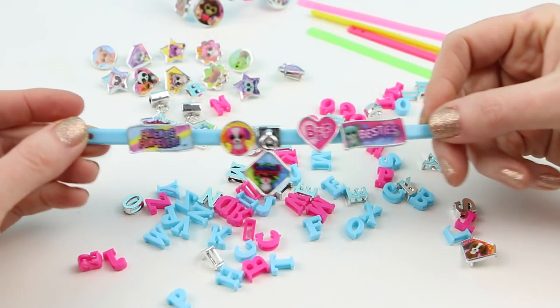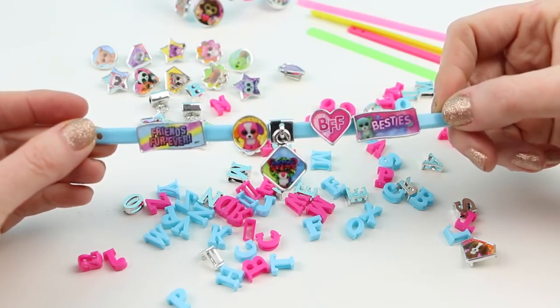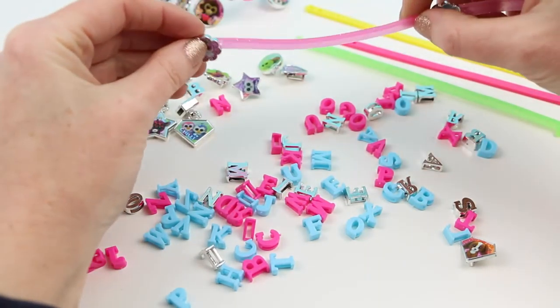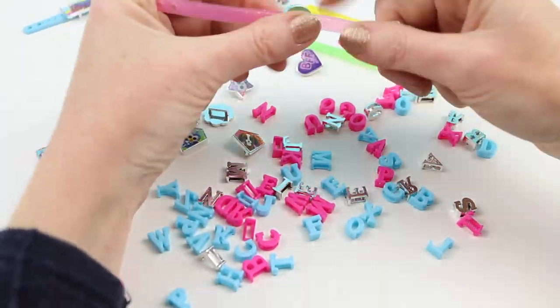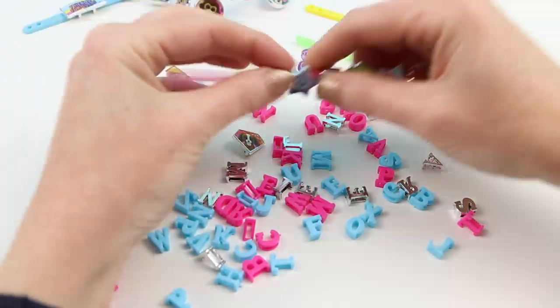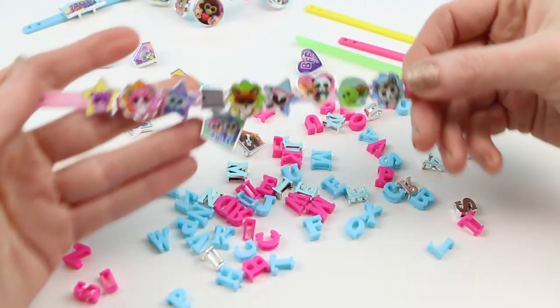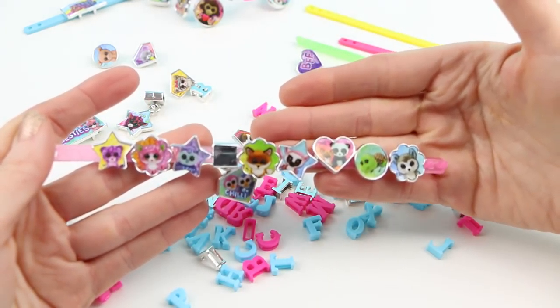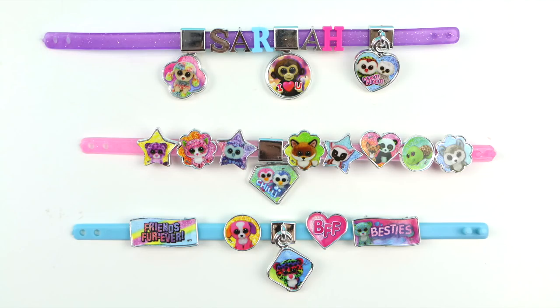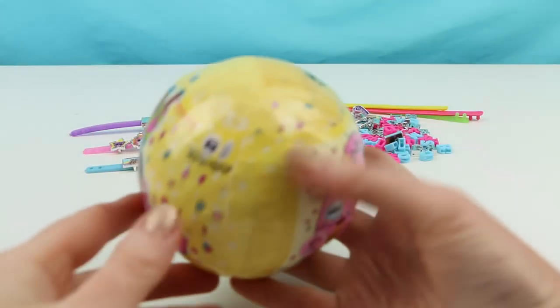Here is the next bracelet. This one I've used more of the Beanie Boo charms — this one could be for a best friend. And in this one I've used even more charms; this is about as many as you can get on one bracelet. I love seeing all these different Beanie Boos! Here's a close-up of my finished three bracelets. I still can make three more and I have plenty of charms to do so. My favorite would have to be the top one with my name, of course.